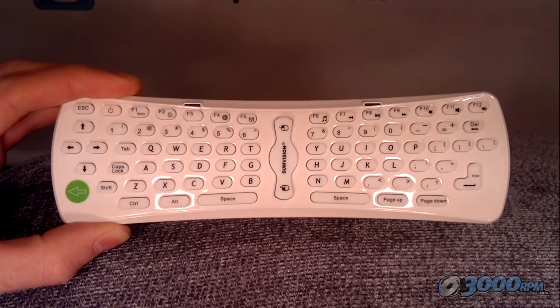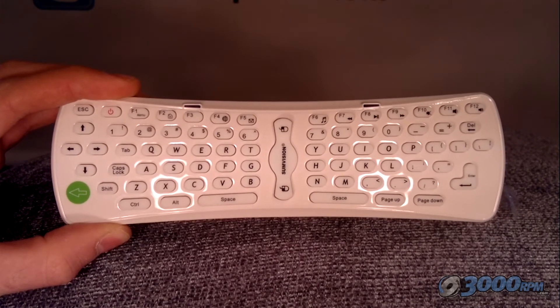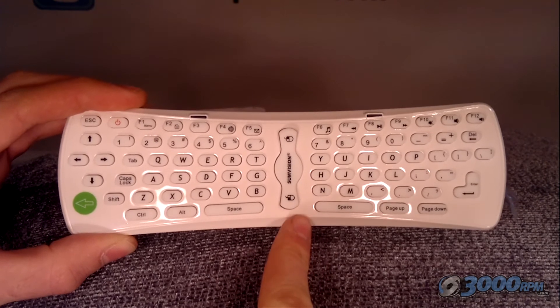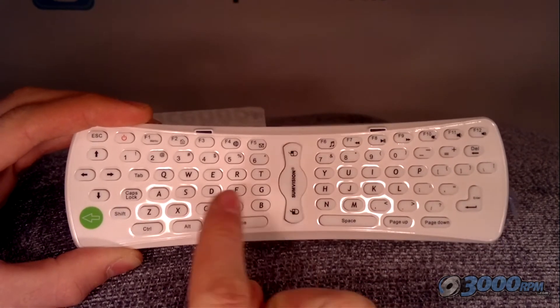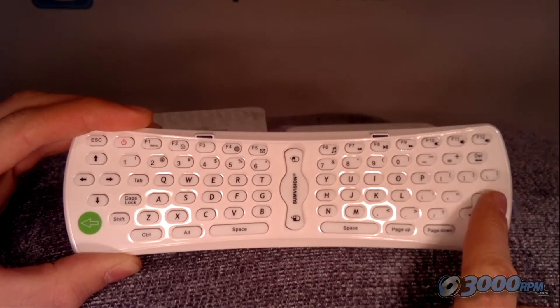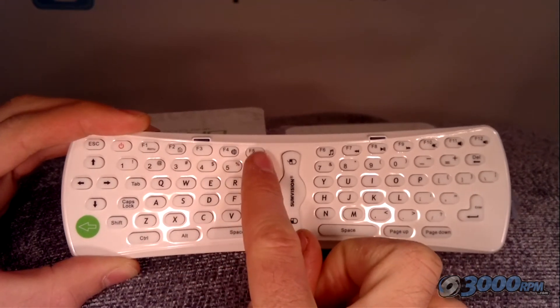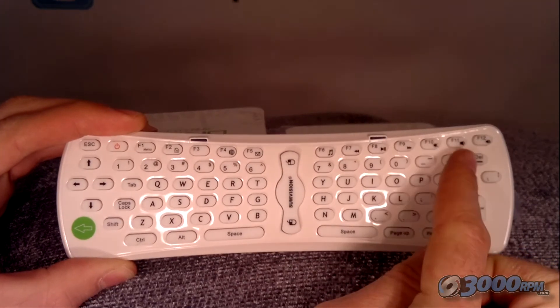This is a closer look at the AirMove controller. It's got all the QWERTY letter keys. The middle section has the two mouse buttons — a left and right — and along the top are a set of function keys which include your play, pause and skip buttons for music and videos.